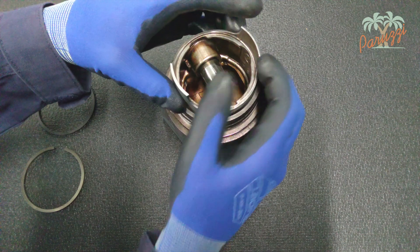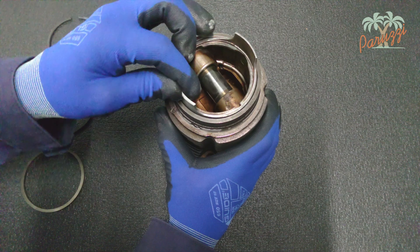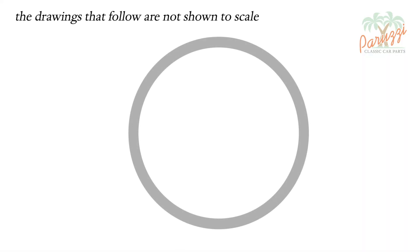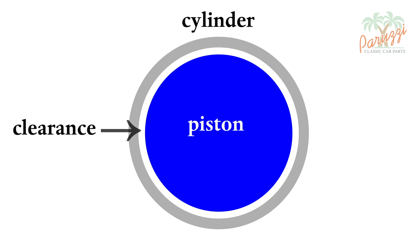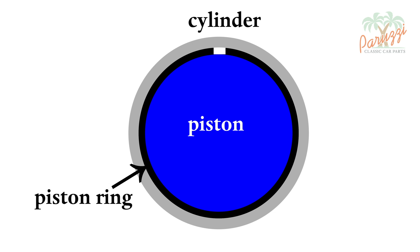The piston should have a smaller diameter than the cylinder because the piston will expand due to heat. We show here the clearance between the piston and the cylinder wall when the piston rings are not present. Because of the difference in diameter between the piston and the inner wall of the cylinder, the loss of compression would be very high when the engine is cold. The piston rings serve to make the compression chamber of the cylinder airtight.